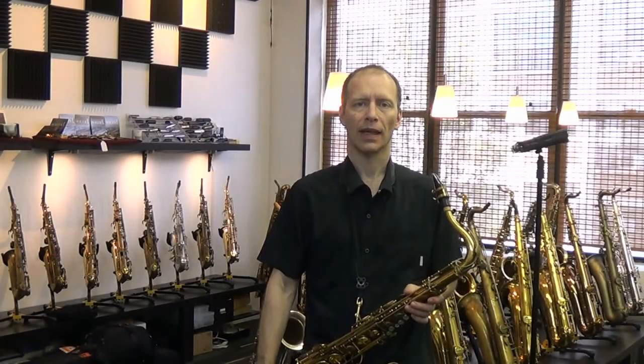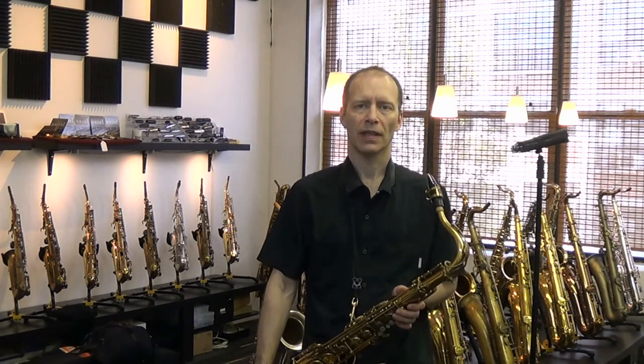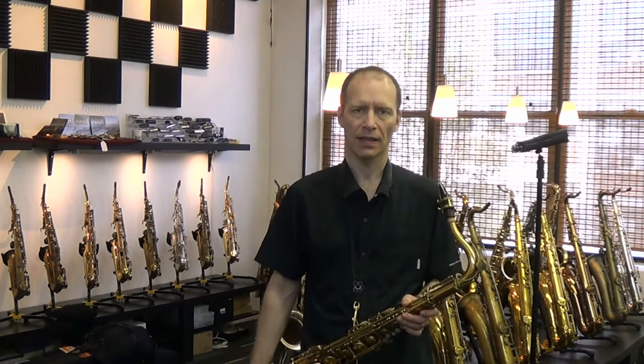Hi, this is Kim Bock at KB Saxophone Services. I'm going to be demonstrating a Selmer Mark 6 tenor saxophone. This one is serial number 166000.